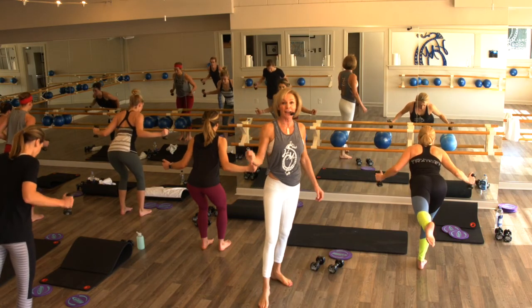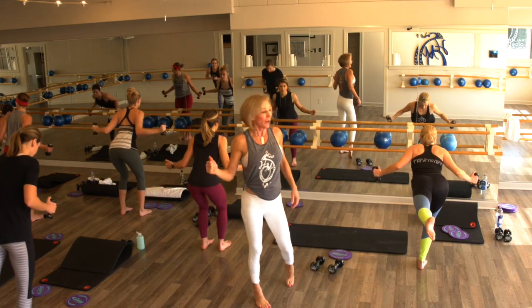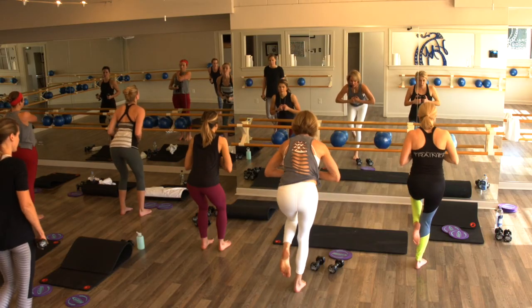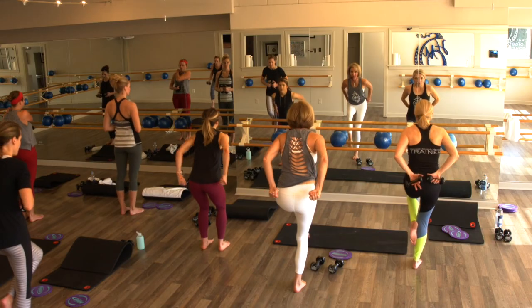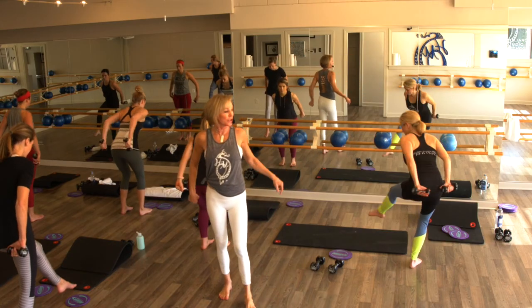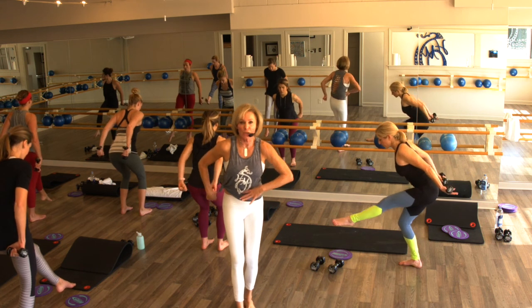Stay low — just bring that knee in. This time palms to the ceiling — bend, press. Lee is going to show you from the side again — she's going to keep her chest open, but she's taking it low, and she's got a C curve. Let's go — ten, nine, eight, seven, six, option right here, five, four, three, two, on one.